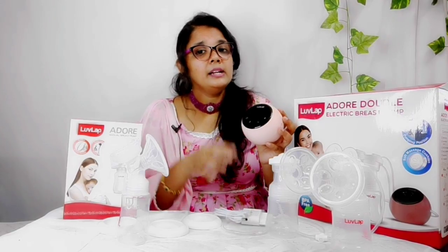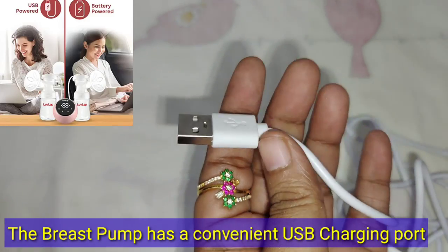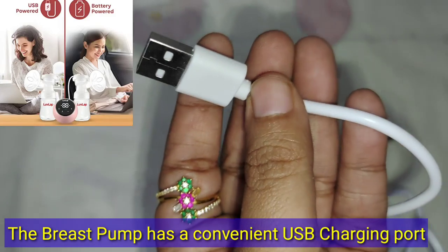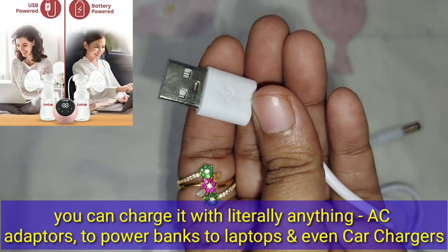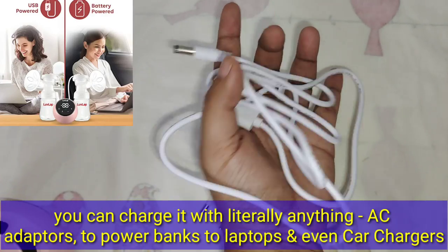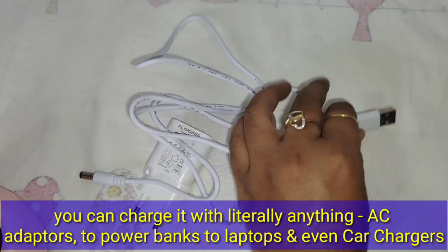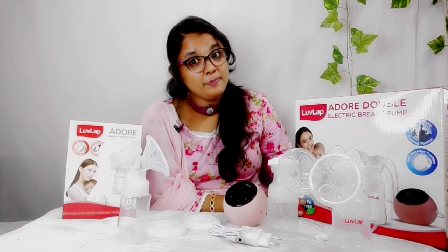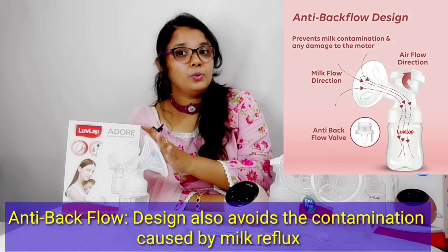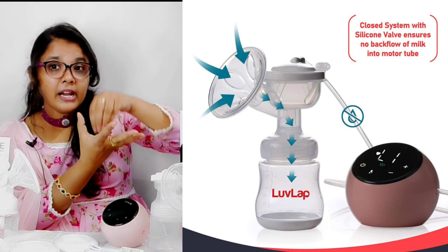The electric breast pump has a dual power source with a convenient USB charger. You can charge it using a laptop, a car charger, an AC adapter, or a power bank. There is also a special anti-backflow mechanism, so the milk from the bottle is directly collected without contamination.